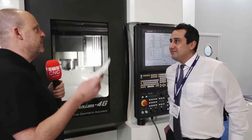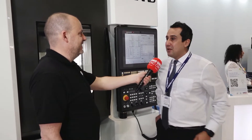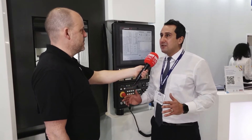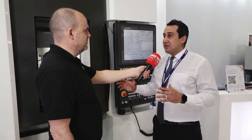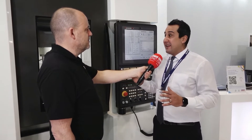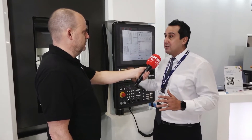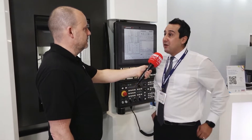Now with your experience looking at Kitamura, when this brand came under your umbrella, knowing what you know, you must have thought this is going to be really good for the company. Absolutely, we were really happy to add Kitamura to our range because it was a different kind of machine compared to the machines we dealt with before. As far as accuracy goes, as far as the control goes, it was a really good addition to our range.